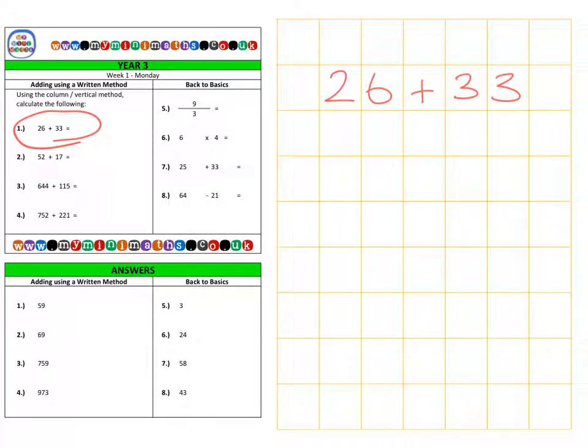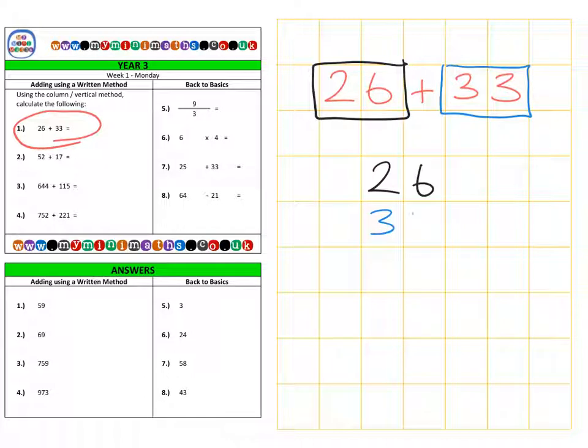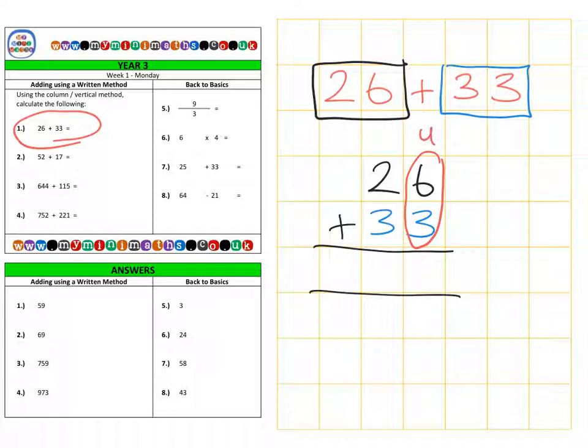The second way to add these two numbers is the column method, also called the vertical method, where we put them into lines. Some children in Year 3 don't find this easy to begin with, but with practice you'll find it straightforward — and it will also help you in Years 4, 5, and 6. We take 26 and add it to 33, making sure we include the addition symbol.